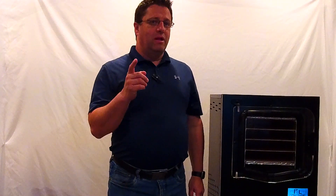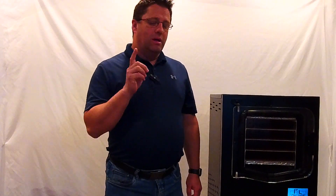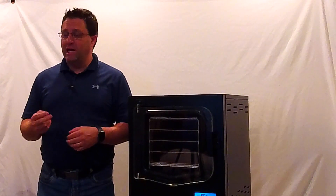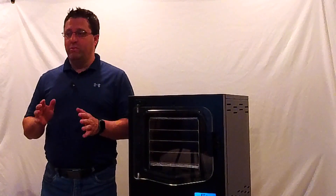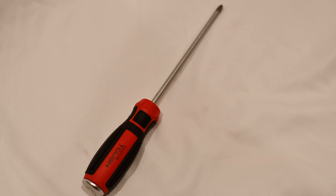The one thing that you will likely have to do is to adjust the door so that it seals with the vacuum after shipping. You will probably have to adjust it just a little bit again after your first one or two batches. Today we're going to show you how to make that adjustment, and it's simple. All you need is one Phillips screwdriver.